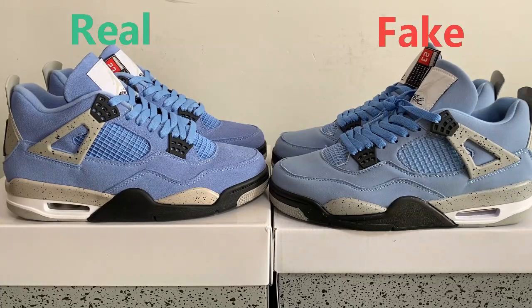Hello guys, welcome to my YouTube channel. I'm Helen from Favorite Sports Internet. Today I do a review for the Air Jordan 4, real versus fake. This Air Jordan 4 is the University Blue color. Let's begin.